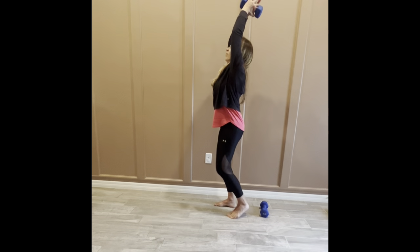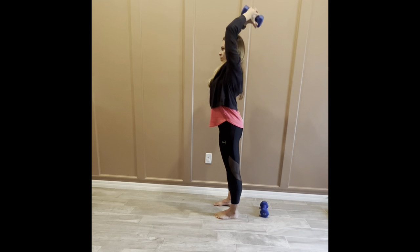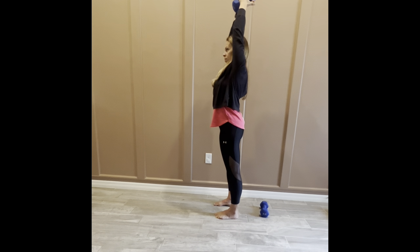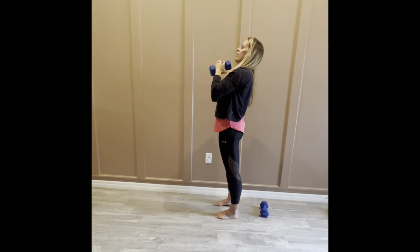From that tricep kickback, let's go into a tricep overhead press. Grab the dumbbell with both hands — elbows stay stacked just in front of the shoulder line — and squeeze along the back of the arm to bring that weight overhead. Core is braced, soft bend into the knees. Keep the elbows around the temple or just behind, squeeze up along the back of the arm. Just a few more — we have done so much work in such a short amount of time!